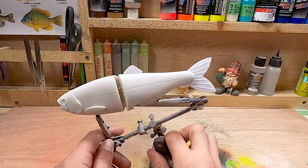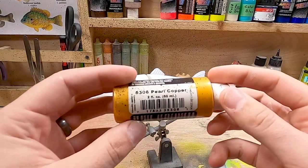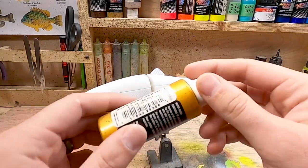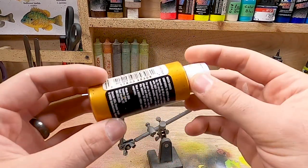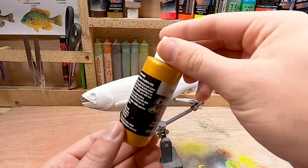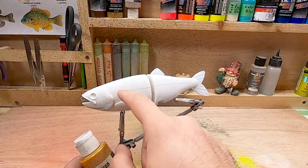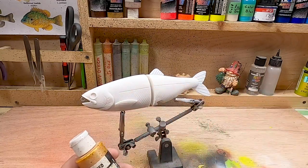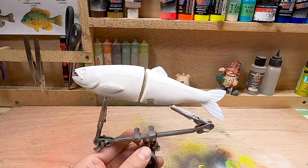I've already prepped this bait and done a nice base coat of white. The first color we're going to be doing is a pearl copper. We're going to end up covering up most of this with other paint but I want that underlining base coat with the little shiny pearly warm feeling we get from the copper. We're going to pretty well spray everything except for where that midline is, and I'm not going to worry about the belly as much right now since we're doing another color there.